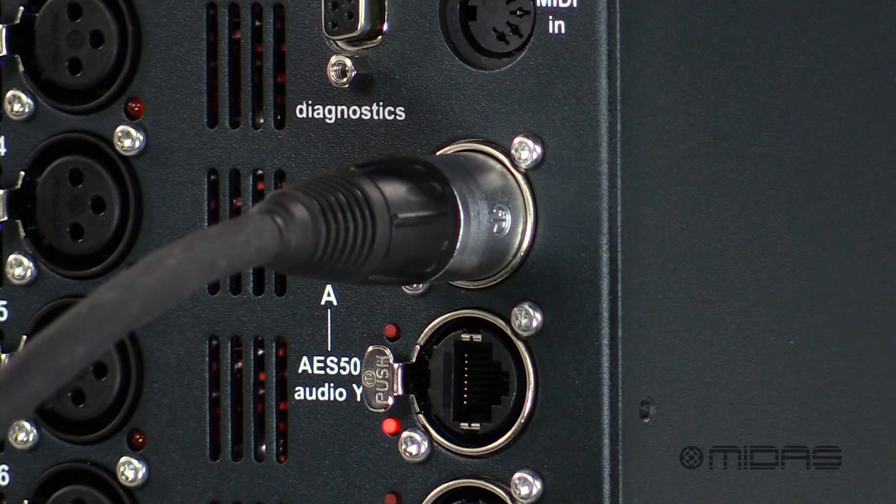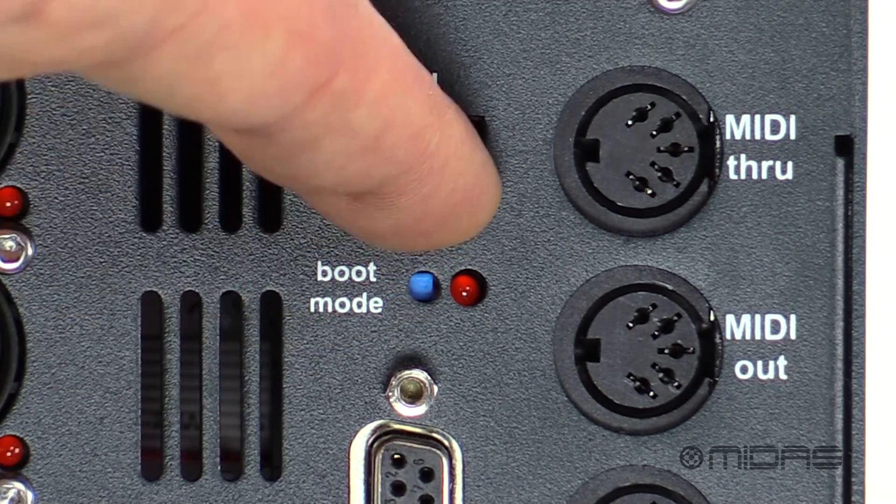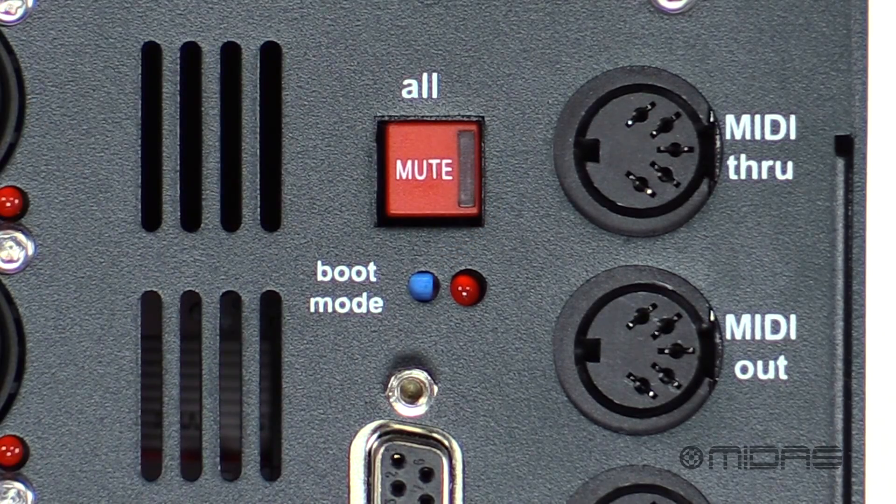For your networking we have two dual redundant ports of AES50 with independent phase-locked loop synchronization, all on Neutrix locking EtherCon connectors. There's also an Ethernet port for diagnostics and firmware updates. In the top corner there is an all mute button for silent patching at the stage end.